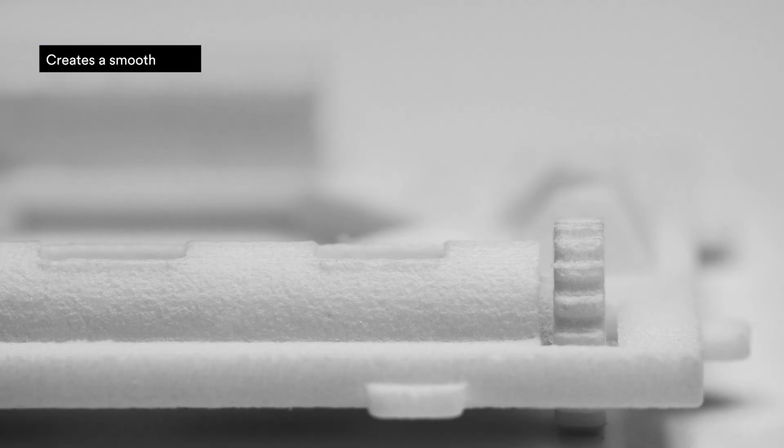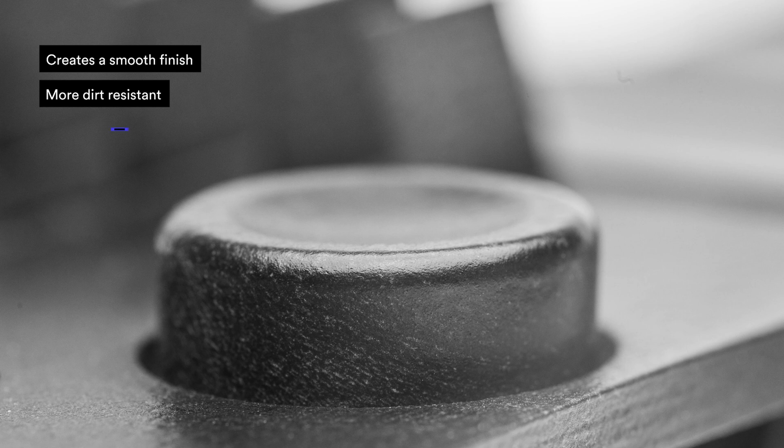Finally, we have bead blasting. Bead blasting is most often used when manufacturers require a smooth, uniform finish or a satin finish. Here are the pros of bead blasting: it creates a smooth surface finish, it makes your parts more dirt resistant, and it also makes your parts look cosmetically amazing.